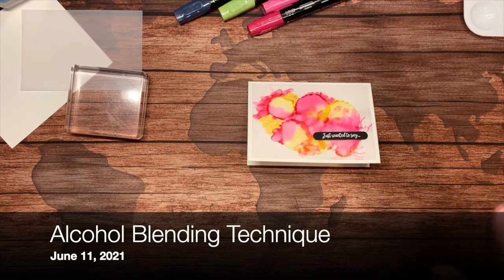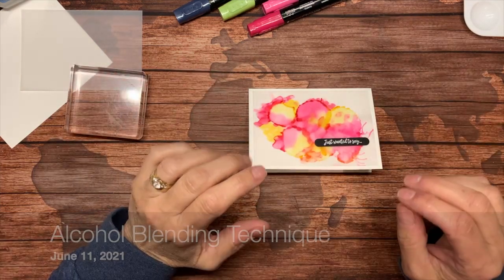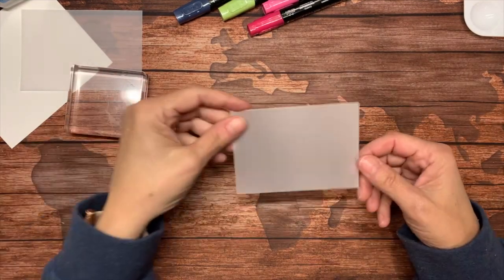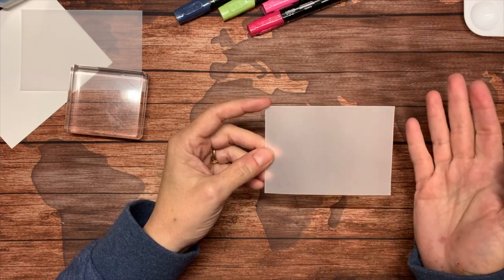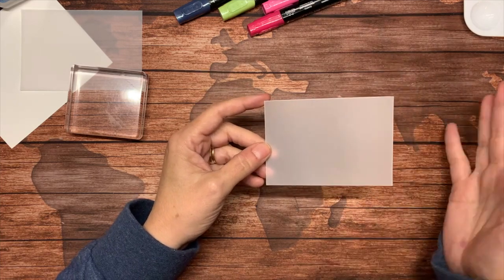The first thing I'm going to explain is what we have for supplies here. We'll be using vellum — this is Stampin' Up! cardstock vellum. We used to carry a light vellum and a cardstock vellum, and the cardstock is a thicker weight. It's a really lovely weight.